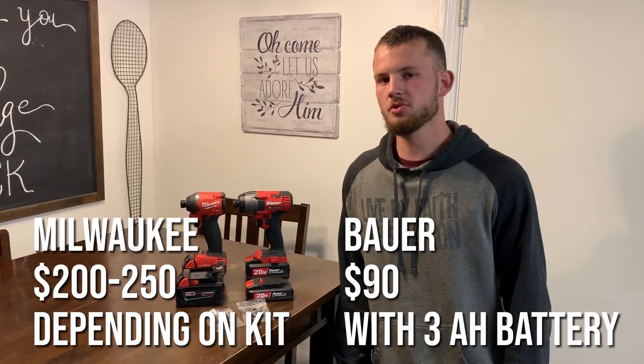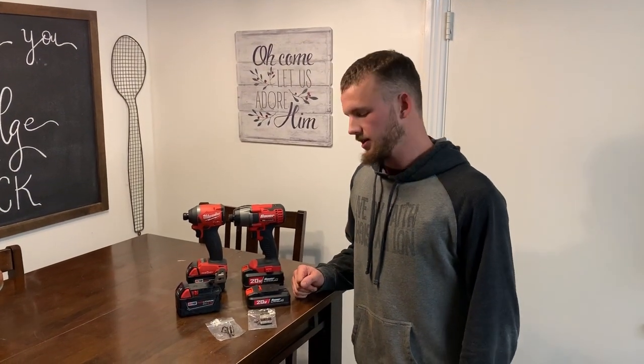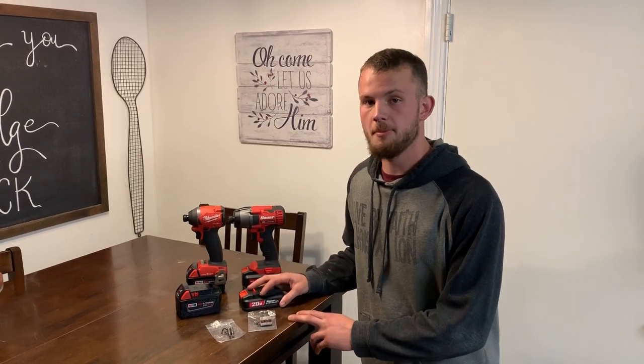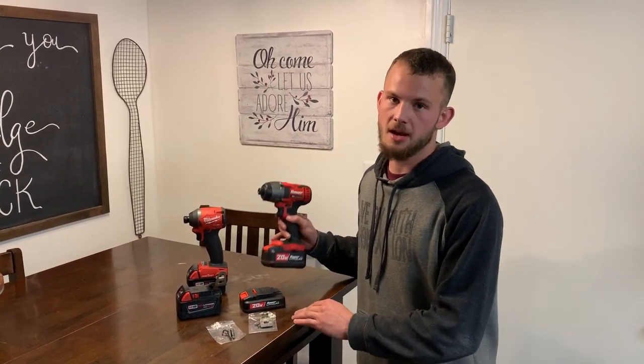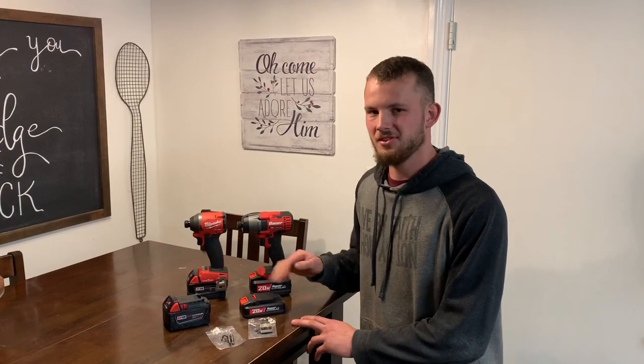At the end of the day, it makes sense why each one of these tools is priced what it is. In that initial drill test they performed very similarly as far as endurance goes, but the Milwaukee definitely outshined the Bauer as far as duty cycle. We had to let off quite a few times on the Bauer to let it cool down. Regarding batteries, the nice thing about both brands is that with one battery you can power pretty much any tool in the lineup. The Bauer comes with a 1.5 amp hour battery and you can buy up to a 3 amp hour. The Milwaukee comes with a 5 amp hour battery, and you can buy all the way up to a 12 amp hour. With Bauer, you're stuck at 3 amp hours.